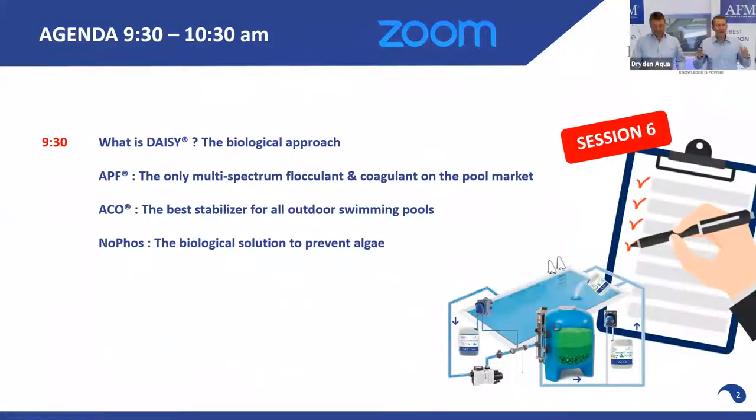This is what we will be talking about: the DAISY Aqua Integrated System, a biological approach to pool water treatment. Not chemical — biological. We will talk in detail about APF, our product, but also about coagulation and flocculation. We will go very deep into this.